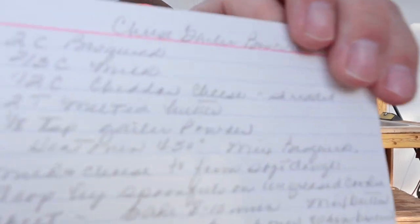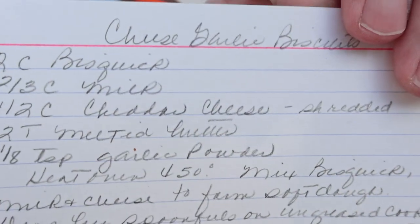I'm going to sit here so I can see the chickens. Cheese garlic biscuits in my mother's own handwriting. Two cups of Bisquick, two thirds cup of milk, a half cup of shredded cheddar cheese, two tablespoons of melted butter, and an eighth of a teaspoon of garlic powder.